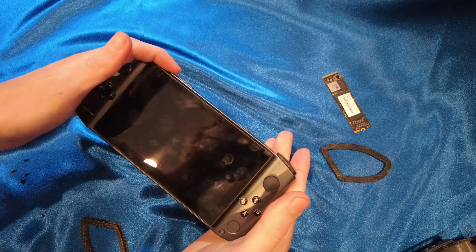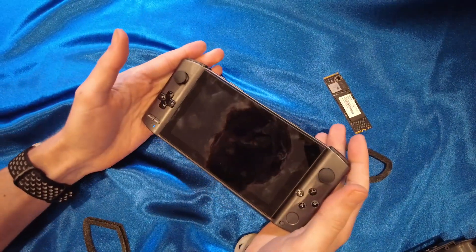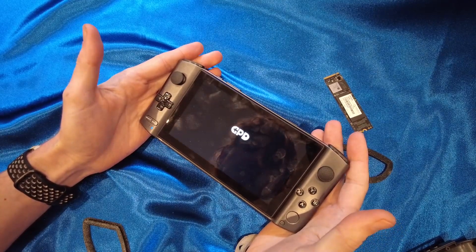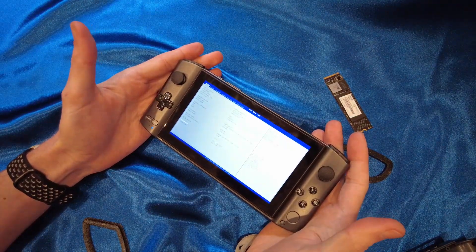Here we go. Thing's in — before it would boot. Look what it does now, let's see what it does. Ready? Fucking BIOS. Why? I don't understand.